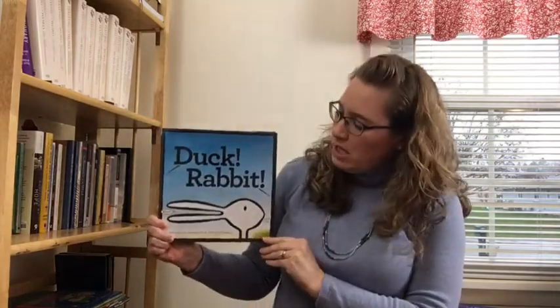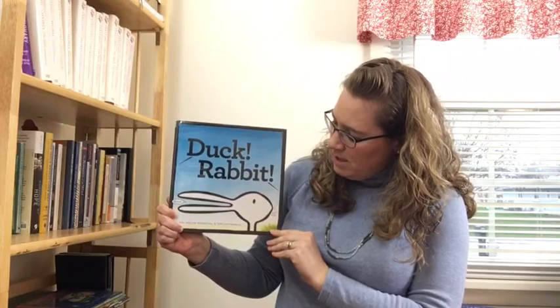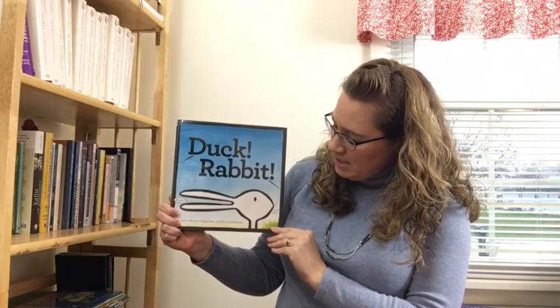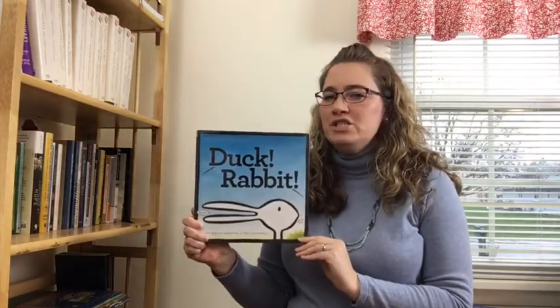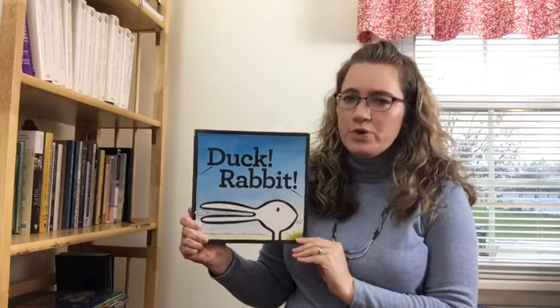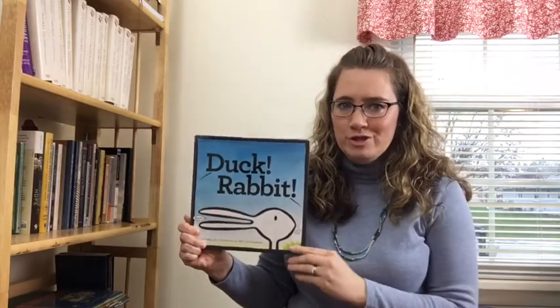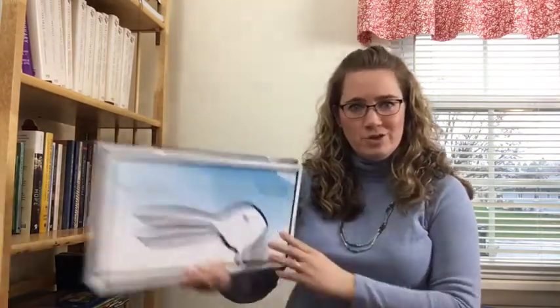But first we're going to start with a somewhat famous story some of you may have read when you were younger called Duck Rabbit. This is written by Amy Krauss Rosenthal and Tom Lichtenheld, and while short I want you to pay a lot of attention to the artwork, because we're looking for those optical illusions that exist in this story. If you already know what that means, be on the watch, and if you don't know what that means, enjoy the story.